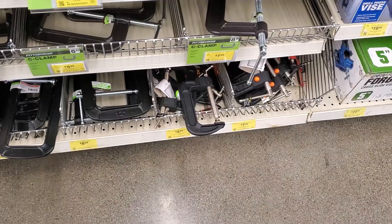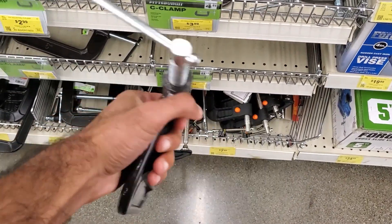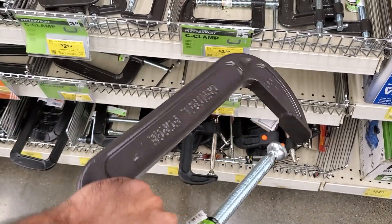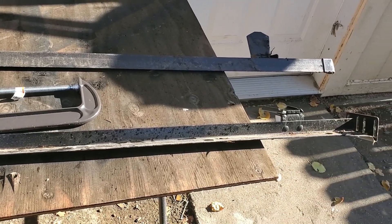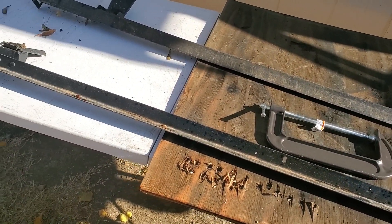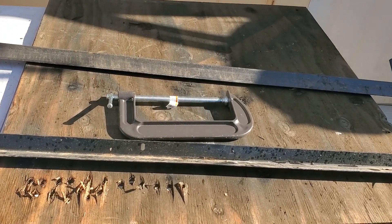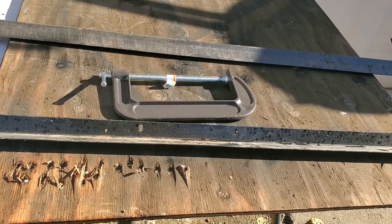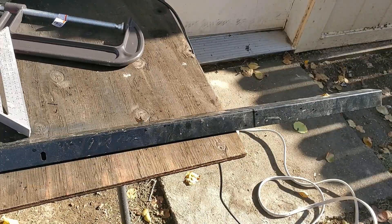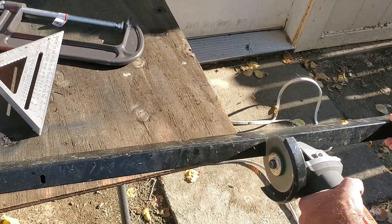Like most great adventures, this one also started off at Harbor Freight, where I went in and bought an 8-inch seat clamp. This was about seven bucks after the coupon, and this is the only real major purchase of this whole build. The frame of the vise will be made from bed frames. Bed frames are a great source of cheap metal — I often get them for free off Facebook Marketplace and like to keep a stockpile on hand for projects just like this. An additional benefit is that you're keeping them from going to the landfill. After I gathered the bed frames, I cut three 12-inch segments.